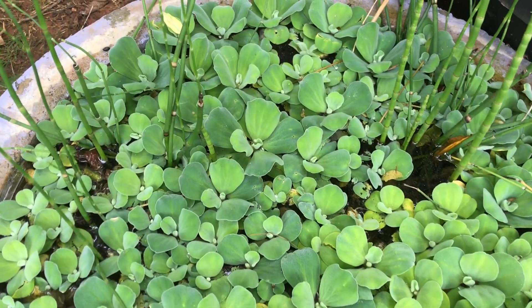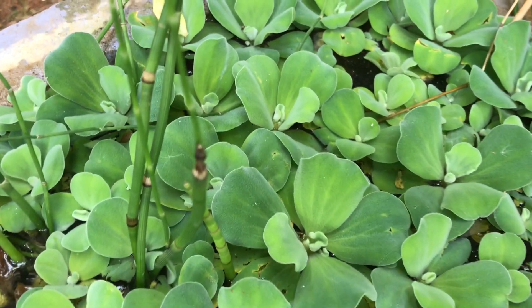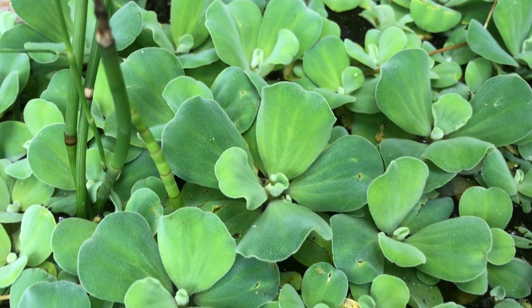Welcome back! I'm Swati, and in today's video we are going to talk about one of the gorgeous aquatic plants — Pistia, which is also known as water cabbage or water lettuce. We'll see how to grow them, how to divide them, and what kind of care they require. Pistia is a very beautiful aquatic plant with velvet-textured leaves.